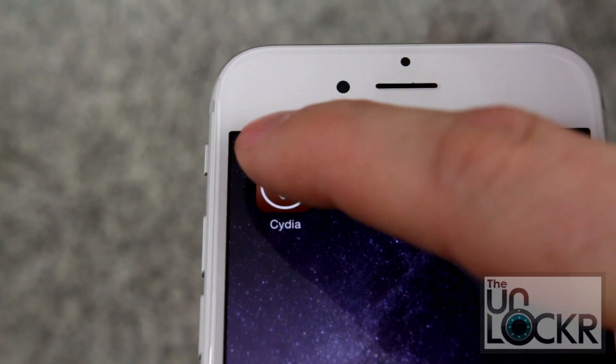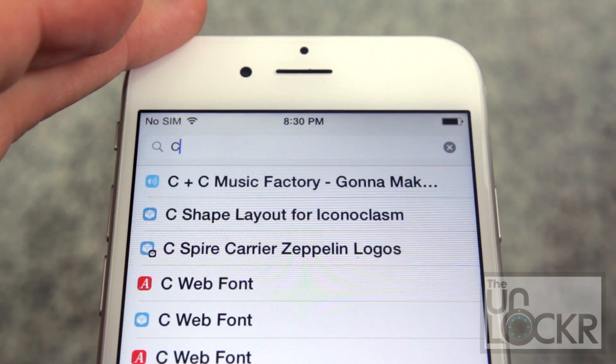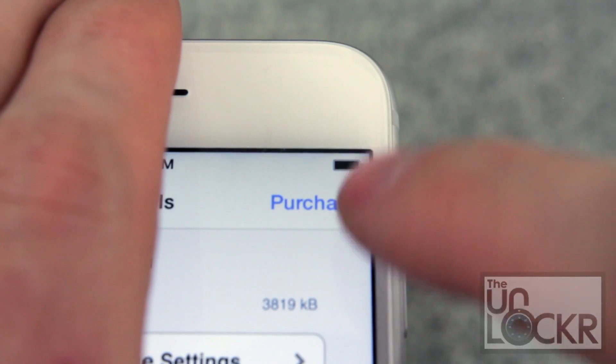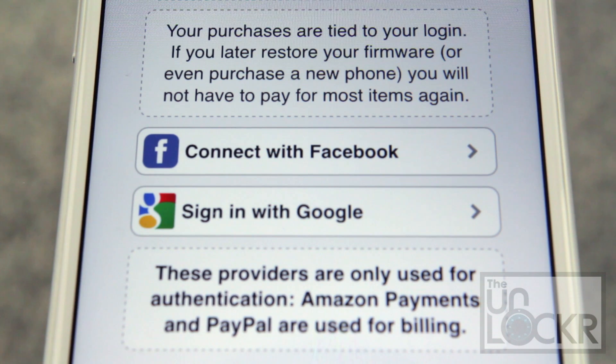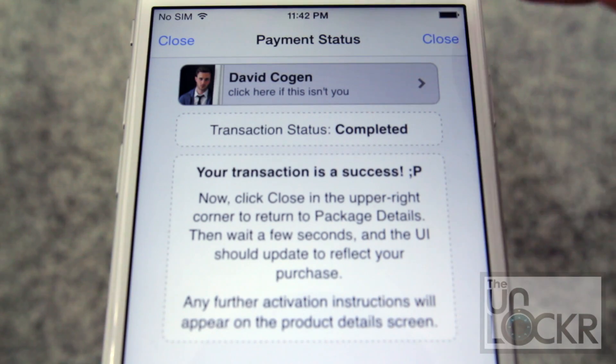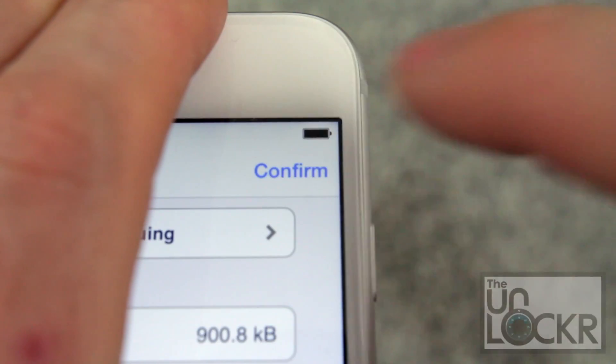Okay, first open Cydia, tap search at the bottom right, and then you're gonna type in Clone Alarm. Tap purchase at the top right corner. Sign in with whatever Cydia account you use. Choose your payment method, and tap close at the top right. Then tap install at the top right, tap confirm.